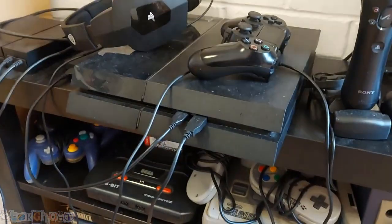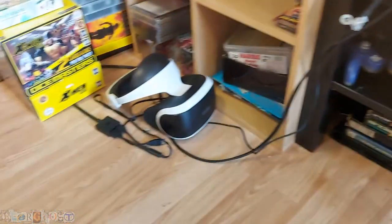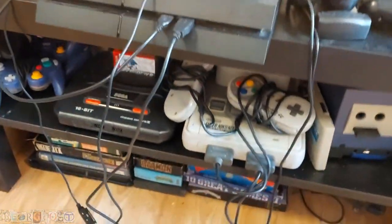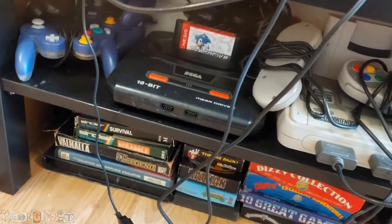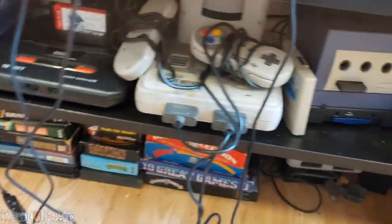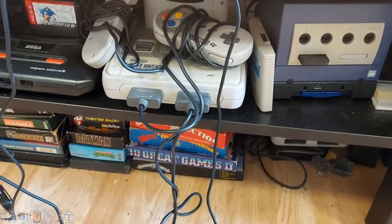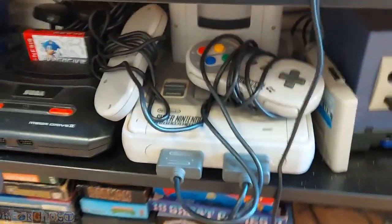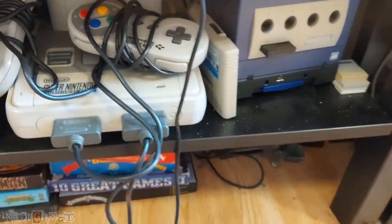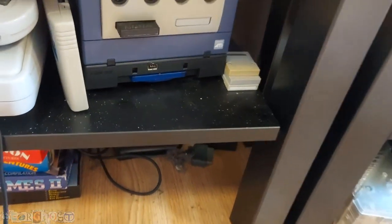Then we've got the PlayStation 4, which is what my son uses most of the time. It's linked up to the VR, which doesn't get much love anymore. Under here we've got the Mega Drive 2 with an EverDrive cart, and we've got the Super Nintendo — my original one which I got for Christmas back when I was about 13. Got my Super Game Boy in there, and then of course the GameCube there with the GBA converter on the bottom.